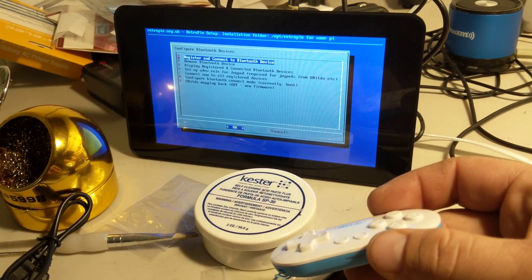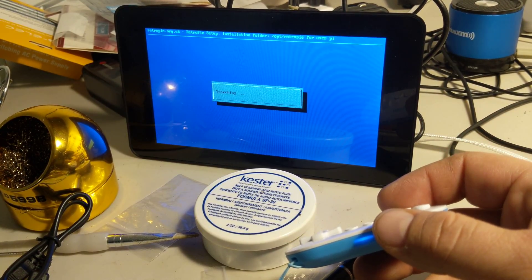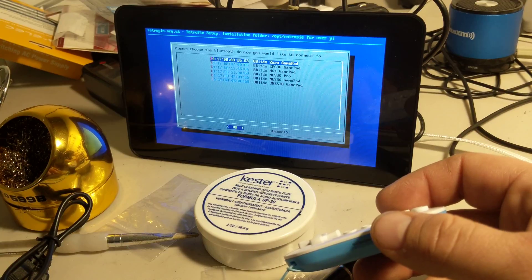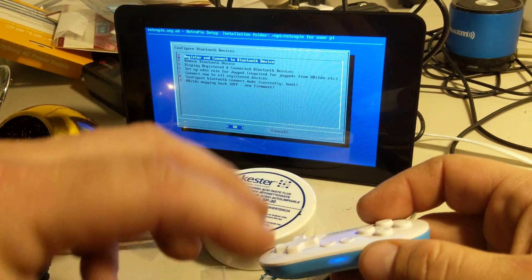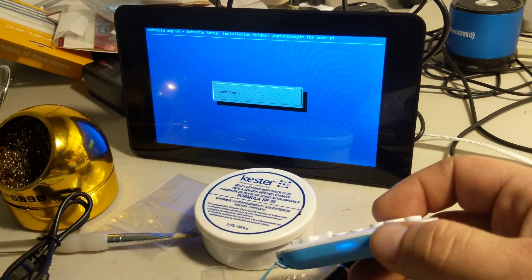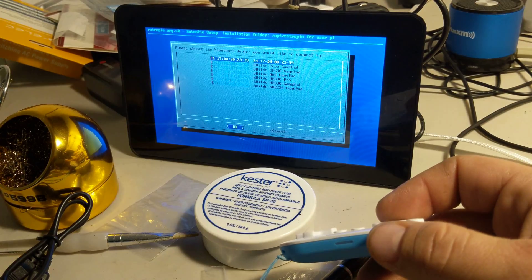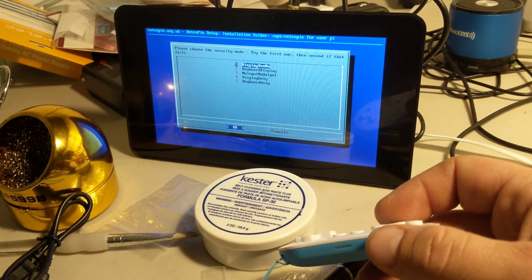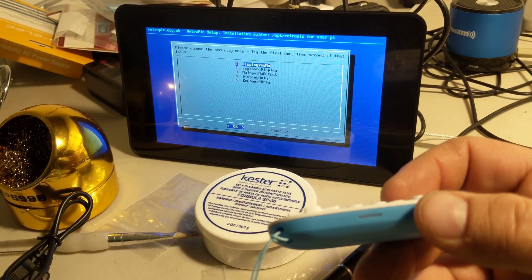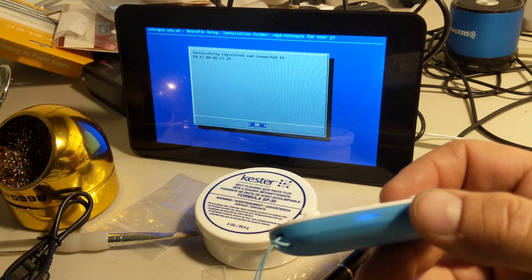Okay, so that didn't pop up, so let's go back in one more time — see if maybe there's a little delay here. It could also be an issue because there is a Zero gamepad already on there, so they might use the same frequency. I'm not sure. Oh, there we go — third time's the charm. We're gonna go ahead and hit OK. It's registered and we're gonna see that go solid blue once it's registered.